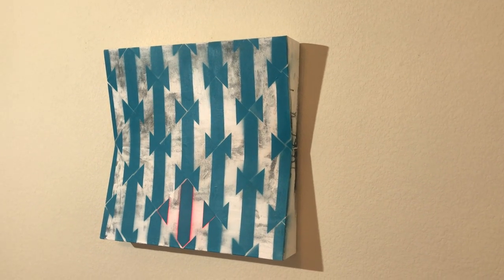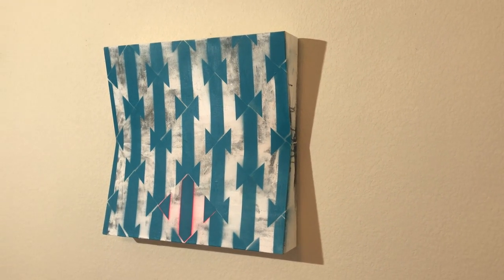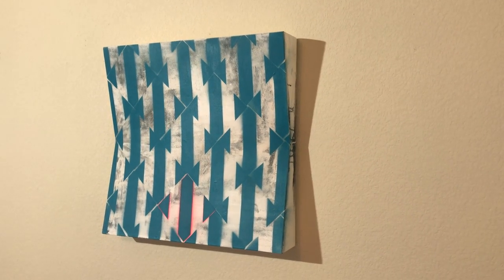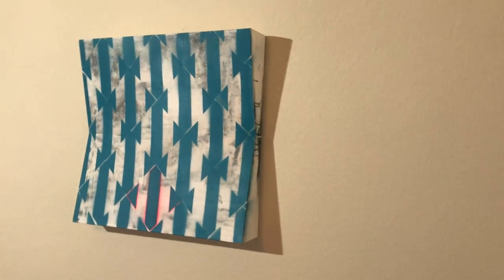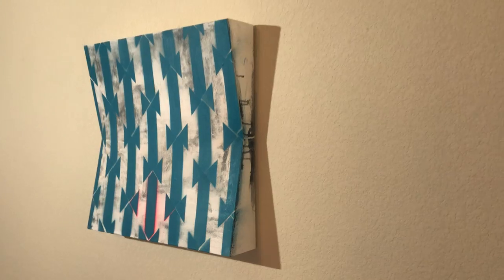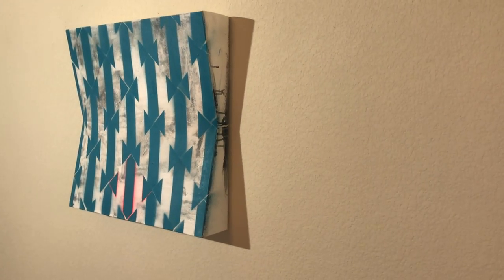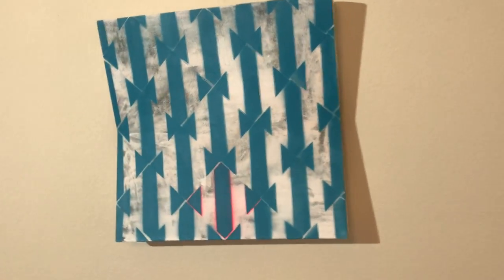I'm going to make another video — another one of my push and pull sculptural paintings. This one's called Tessellation Number Two. I quite enjoyed geometry in school; as an artist, I think geometry makes more sense to me. Tessellating is repeating a pattern that fits into itself, and this one actually has two patterns.